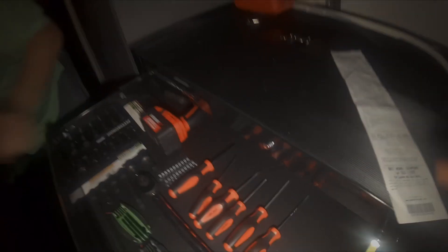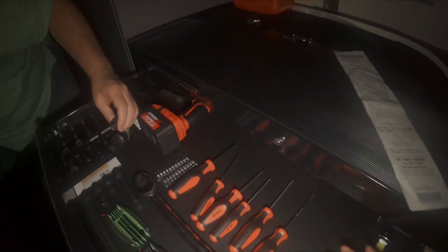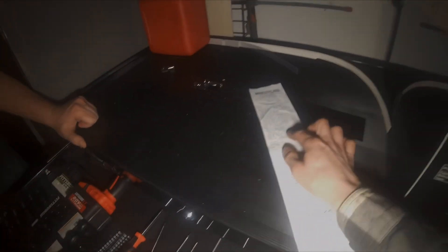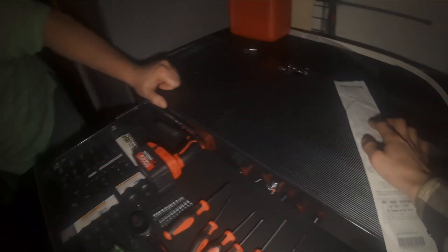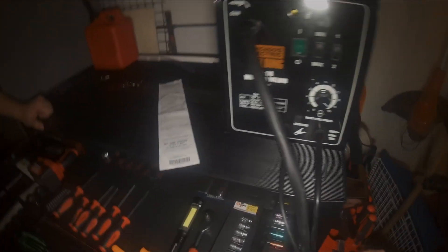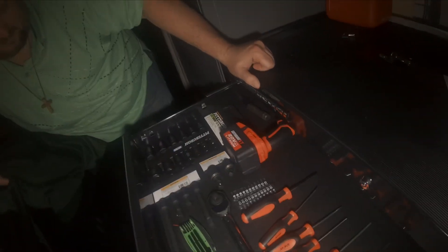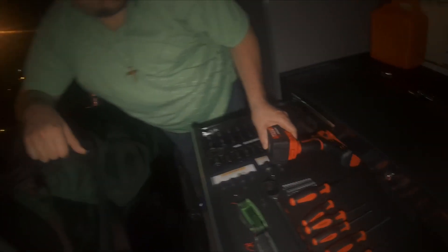I got two mesh pads just to be safe — those are seven bucks each — but I didn't end up using them because the Arbortech one comes with it. The screwdriver holder was seven bucks. The impact gun was $269 with a $30 coupon.